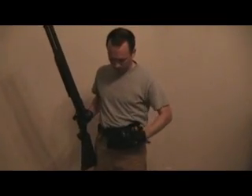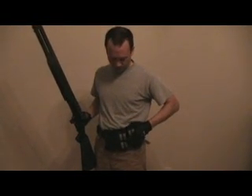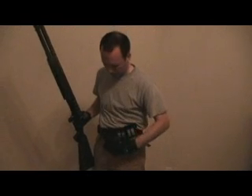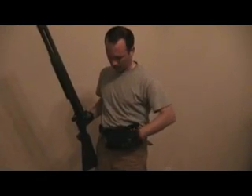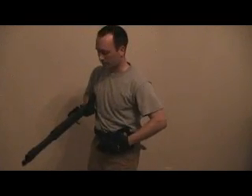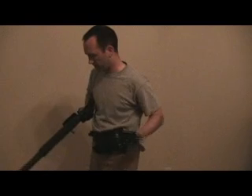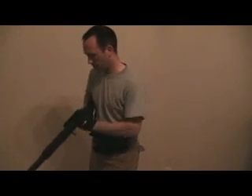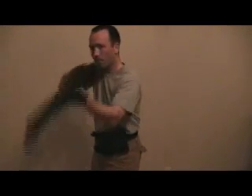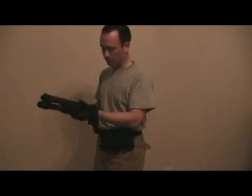I've got eight more here, and my hands now have to pass through the first caddy to get to these last eight. Even though there's some spacing, there's kind of a gap here that guides your hand to the next one. Now I've loaded 16 shells just within a few seconds.